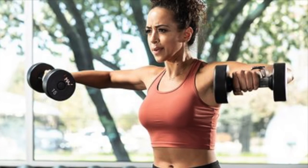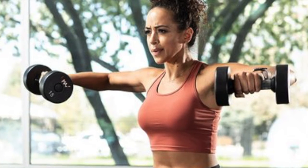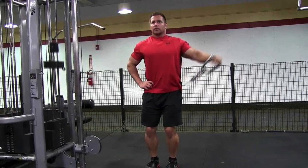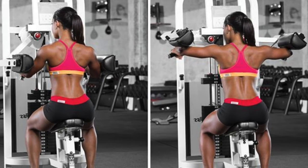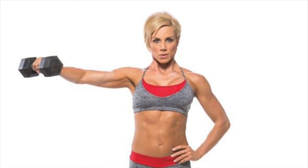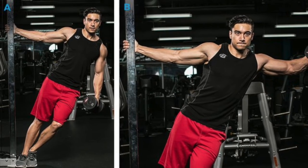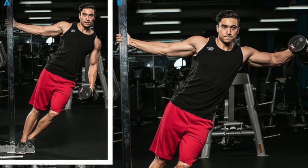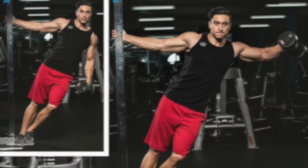Dumbbells are by far the most popular version due to their availability in the gym, but lateral raises can also be performed with cables, bands, and some gyms may even have machine lateral raises. You can perform this exercise isolaterally or bilaterally, and if you choose, you can also increase the range of motion slightly by supporting yourself on a bench or rack and allowing yourself to lean slightly in the direction of the shoulder that you're working.